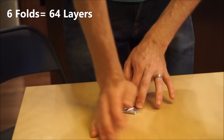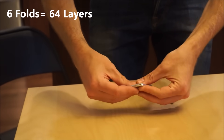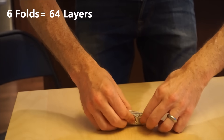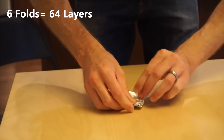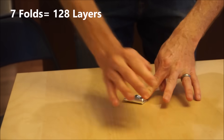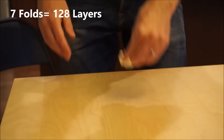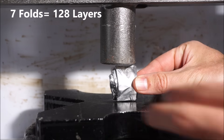Six. Let's do a seven. And then we're going to get some help from the press. Okay, this is fold number eight.